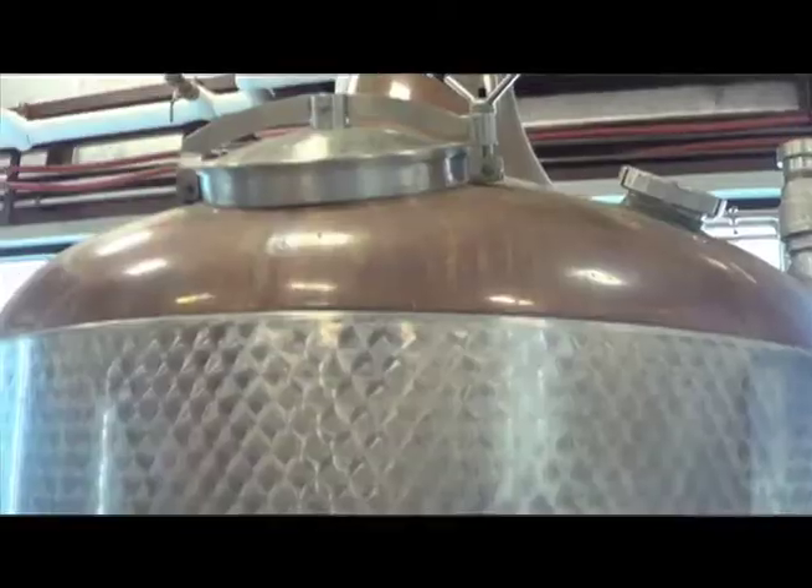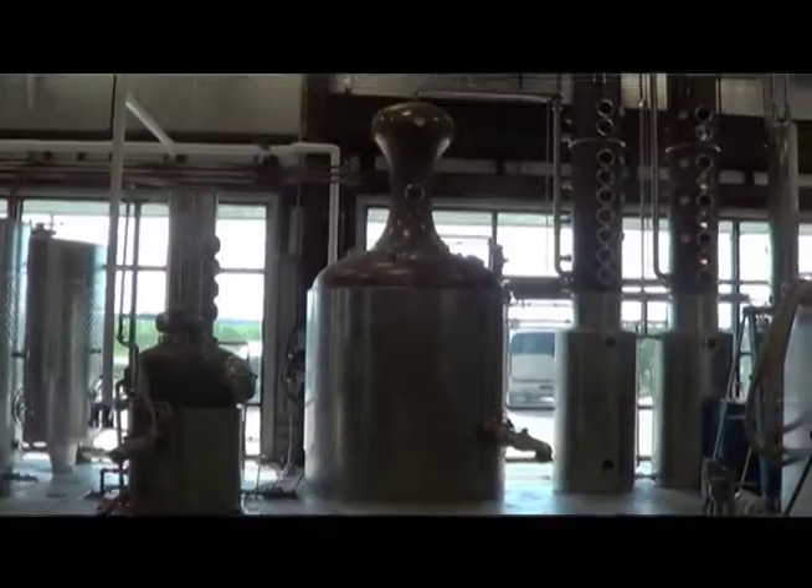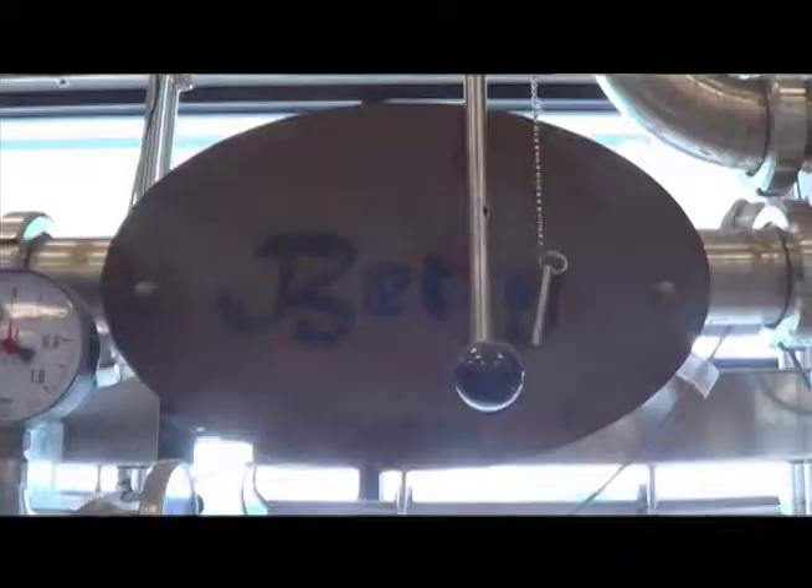This is our copper steam jacket still. It's 800 gallons, all the way from Germany, a company called Cote. When we had it ordered, they didn't make anything this size, so they had it custom fabricated everything together.